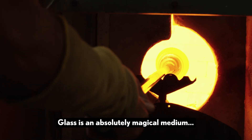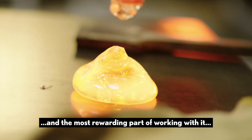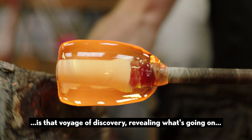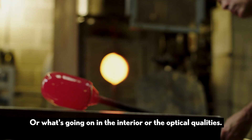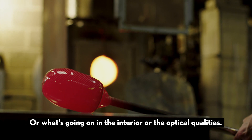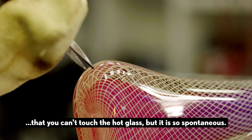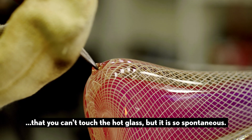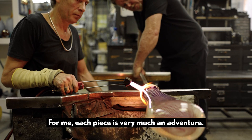Glass is an absolutely magical medium and the most rewarding part of working with it is that voyage of discovery — revealing what's going on either with form or colour, what's going on in the interior, or the optical qualities. You're slightly removed insofar as you can't touch the hot glass, but it is so spontaneous. For me, each piece is very much an adventure.